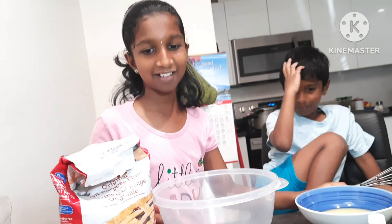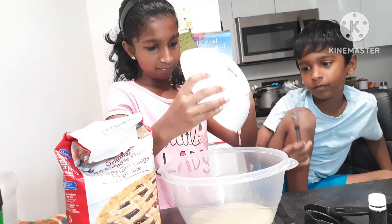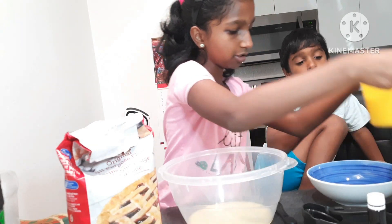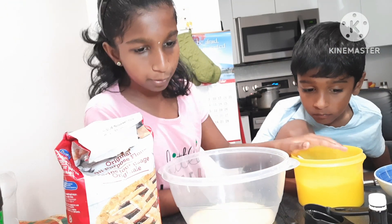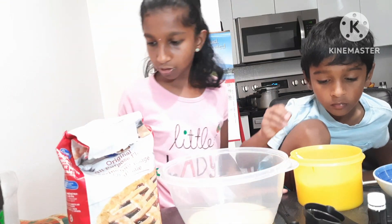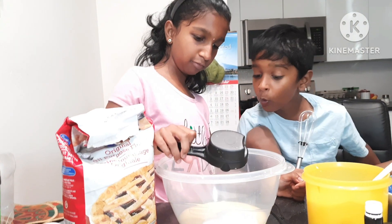Let's get started. Now we first pour the 7 tablespoons of butter, and then we get the sugar and put in 1 half cup of sugar.